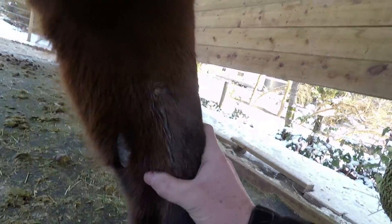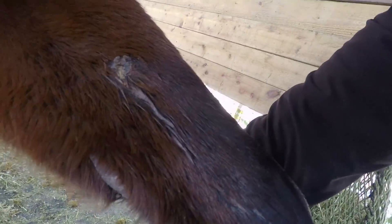Sometimes you just gotta be patient. Even though I've kind of left all the crusties and stuff on here, that's okay — it's all just natural protection for the horse.